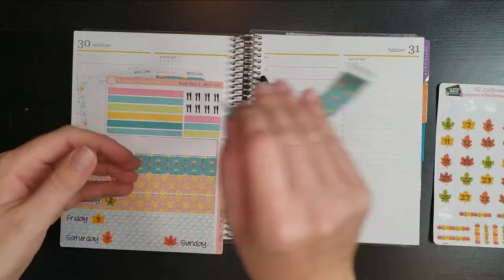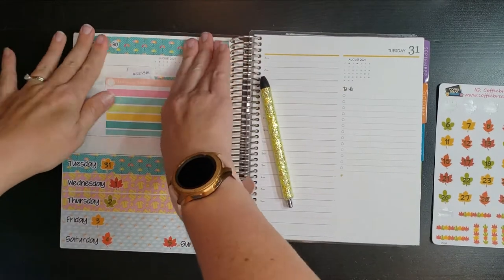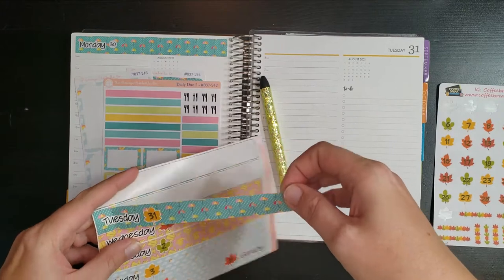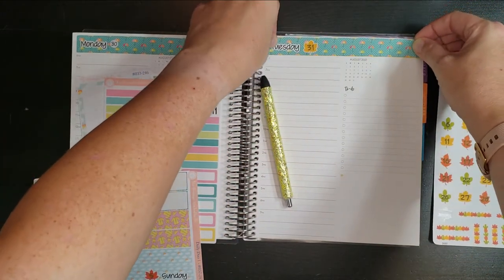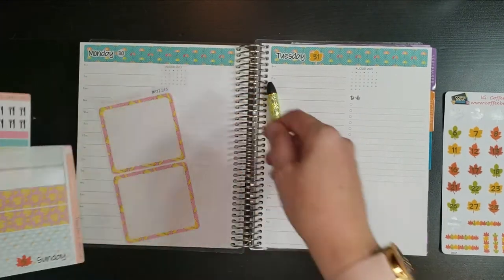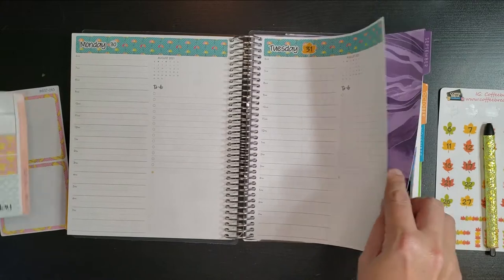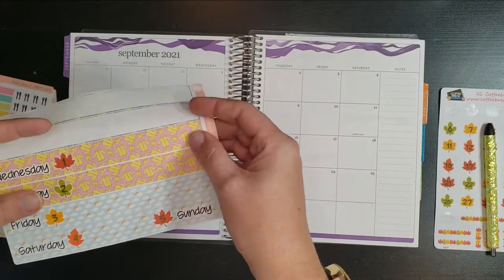Just laying down some headers. Also, I want to say I hope everybody in the path of the storm is okay. My mother-in-law lives in the New Orleans area and she has evacuated to California, so that's good. There are some people that are staying put, and I just want to say I hope everybody stays nice and safe.